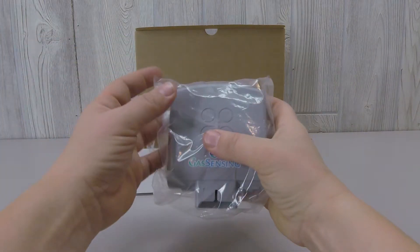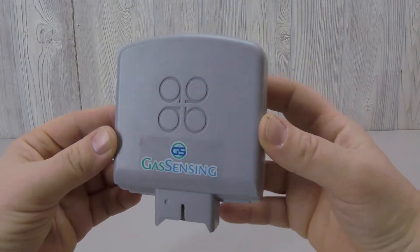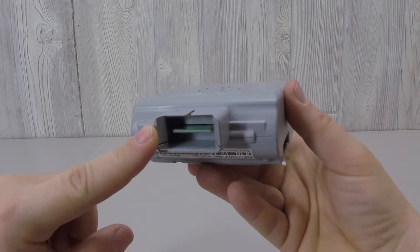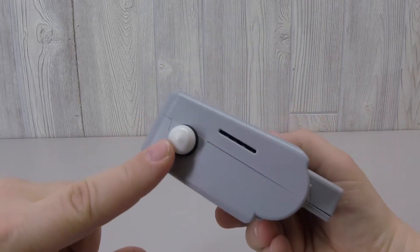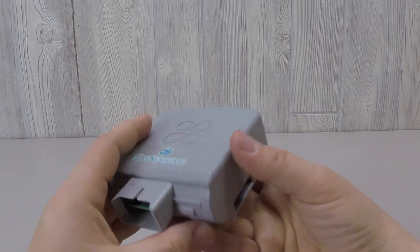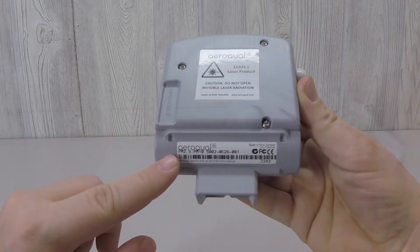Remove the sensor head from its packaging. This is the slot where the PM sensor is slid onto the sensor base. This is a white cap covering the sensor inlet. Lights that show through this slot show that the sensor is working. This is the sensor outlet. This shows the serial number of the sensor.